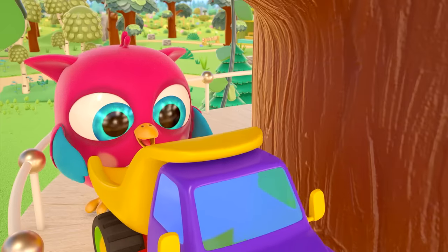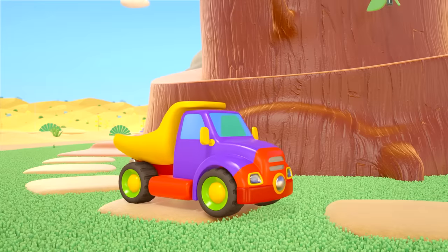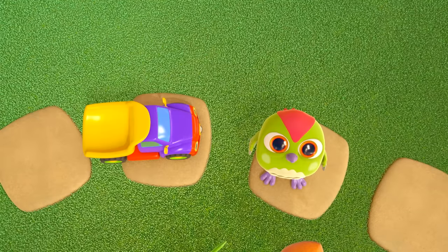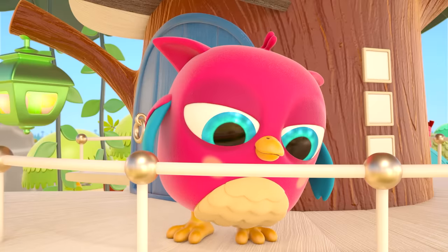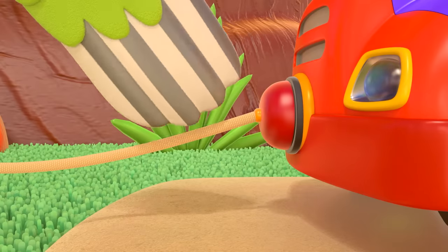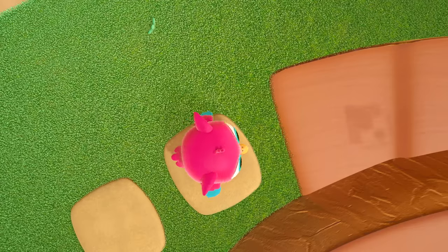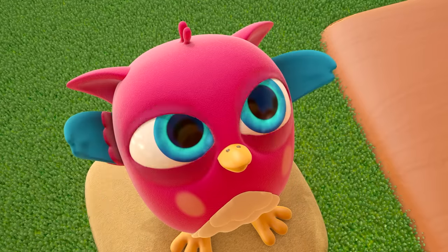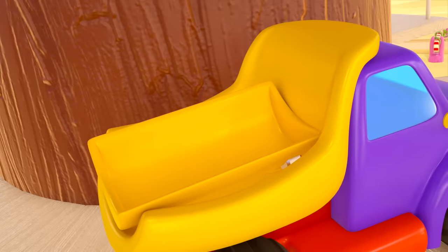Three, two, one — now that's fast! Now it's our woodpecker's turn to push the truck down. Let's pull the rope and bring the dump truck back up! Hey, where are you going? Surprise! Peek-peek is loading the dump truck with parts for another toy!